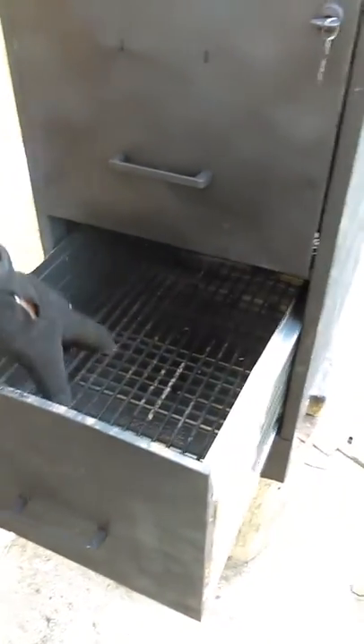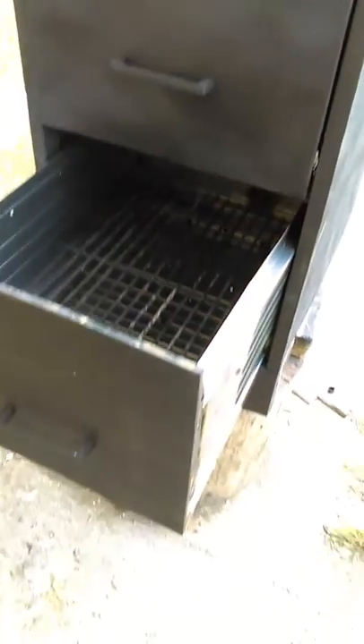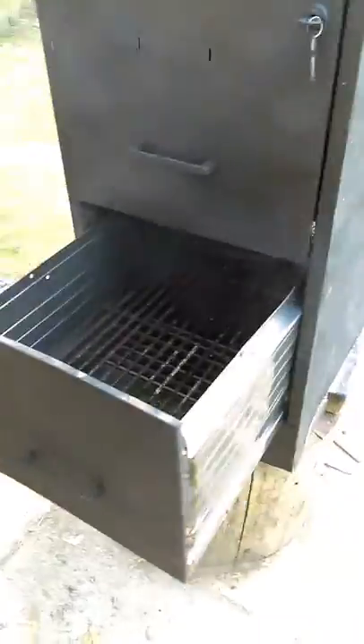This is the drawer right here where I'll put the coals and the water.